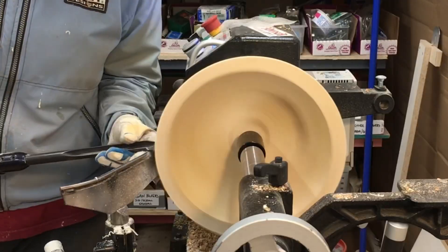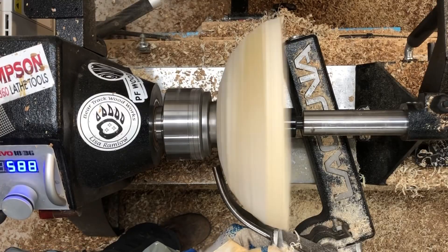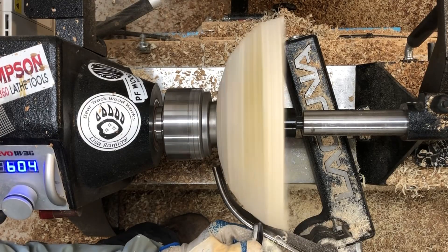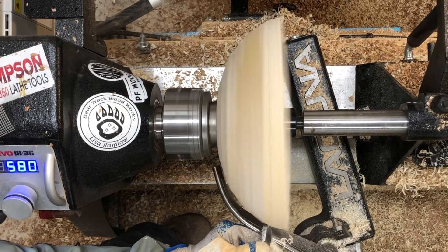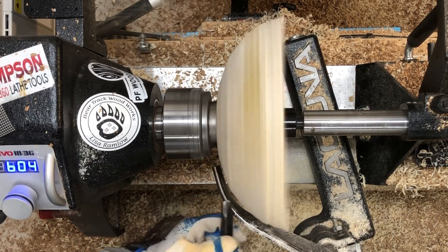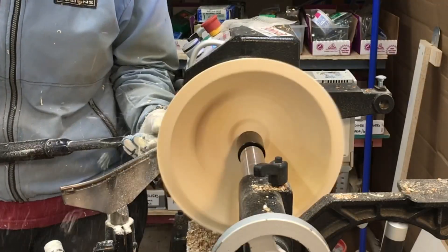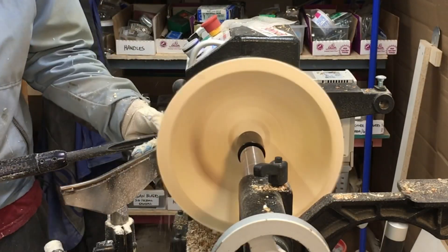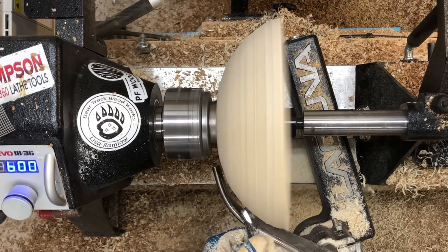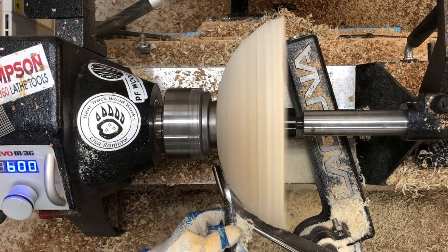I'm trying to get the bowl into round on the outside. The plan is going to be a flat rim that's maybe an inch wide at the top, and I want it to be parallel to the bedways on the inside and the outside. So the first thing I'm going to do is just try to get the outside to where it's true and then start working on the little part of the rim.